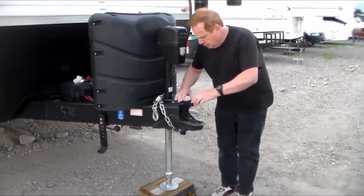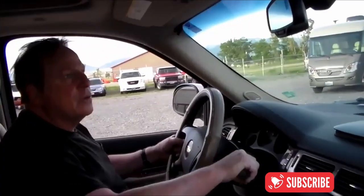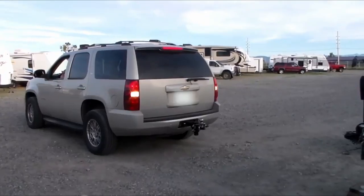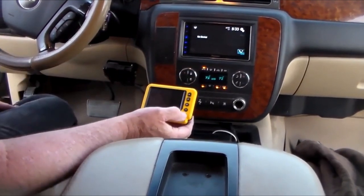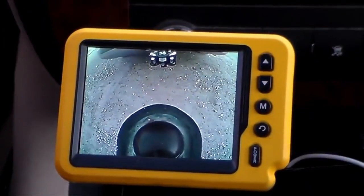Here's one preference: attach the camera to the trailer's hitch so it's looking over the hood of the hitch. Once inside the tow vehicle, use the car's mirrors to visually line up the car and trailer. From there, turn to the Eyeball Monitor plugged into the car's cigarette lighter socket to maneuver the car's hitch ball slowly under the hood of the trailer's hitch.